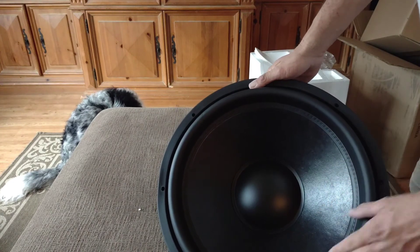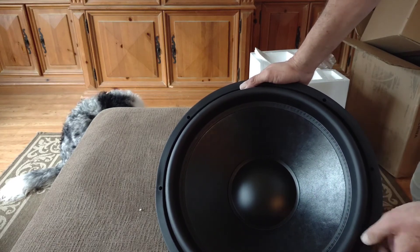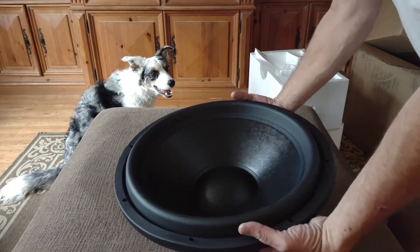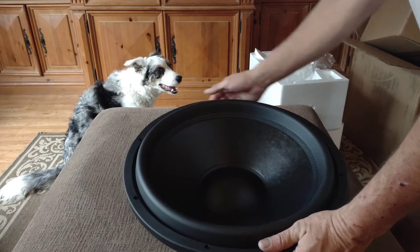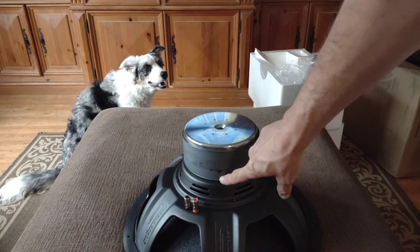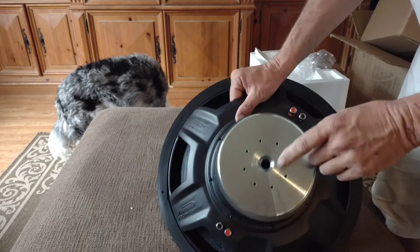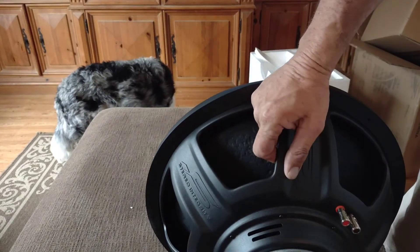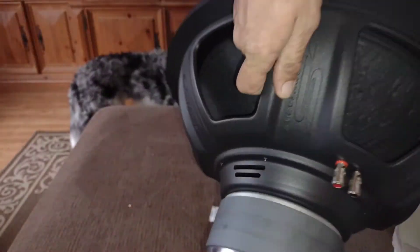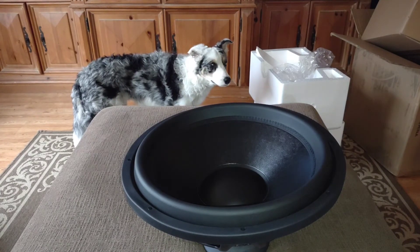Nice plain black dust cap. Looks like a pulp paper 3D cone, stitched surround, and it actually is a rubber surround — that was another bonus over the SCAR SDR 18. The rubber surround will allow up to about 1 inch one-way excursion, which is 25 millimeters one-way. We also have a basic triple-stack ferrite magnet with a vented pole piece and perimeter venting, as well as perimeter venting on the voice coil. It is a 2.5-inch pure copper voice coil, unlike the SCAR SDRs which had a 2-inch CCA voice coil.